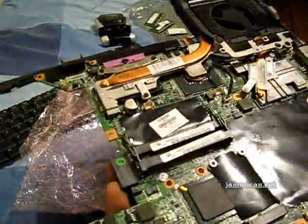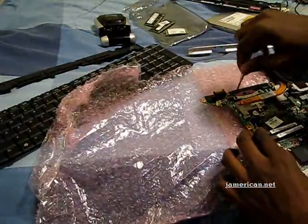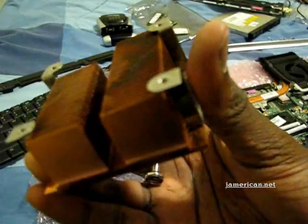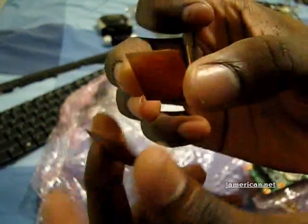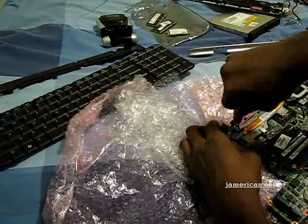My fix was to use a copper penny on the Northbridge and copper shims which I happened to find thrown out from an old CPU fan set — a bunch of copper shims there. I picked off a few of them but they come off in pieces and you can use them as copper shims. Anyway, I'm taking off the heat sink configuration.